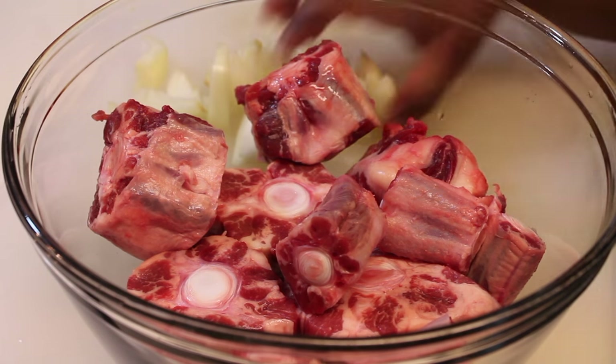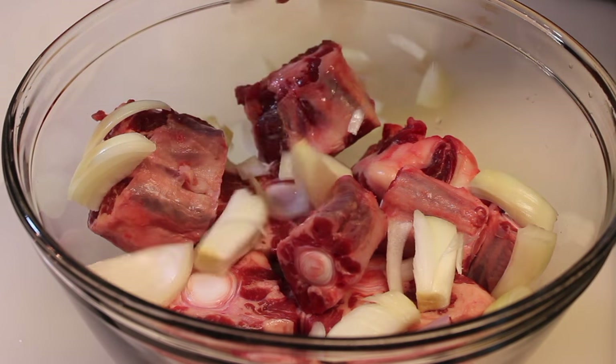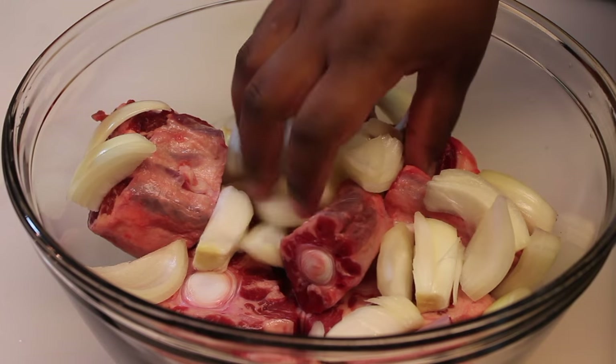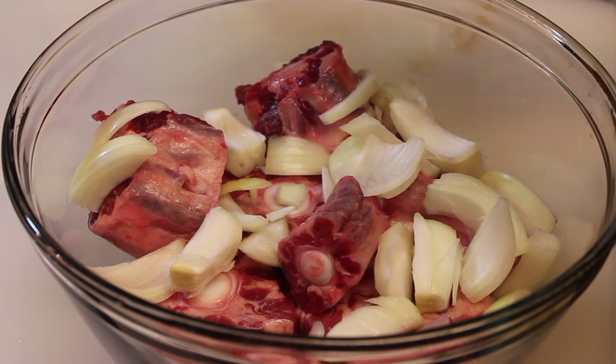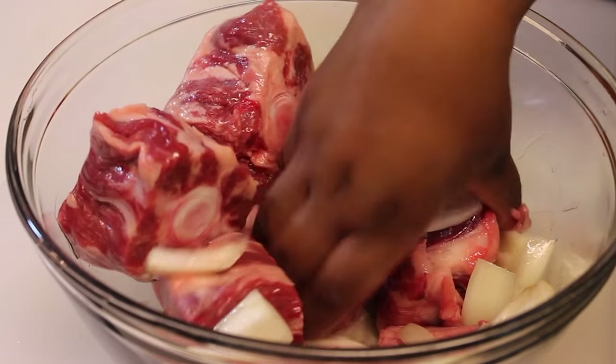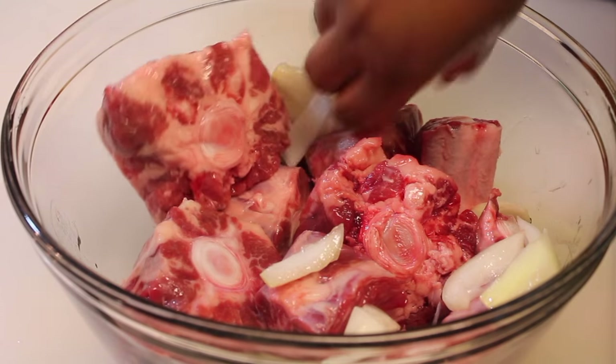As you can see, I placed my oxtails into my large mixing bowl. My next step will be adding in my onions that I chopped up — these are yellow onions, you can use white if you choose — and we're just going to place those into our bowl with the oxtails. Then we're going to drizzle in some oil; I'm going to be using canola oil, but you can use corn or any type of vegetable oil. You want to make sure everything is nicely coated with the oil.